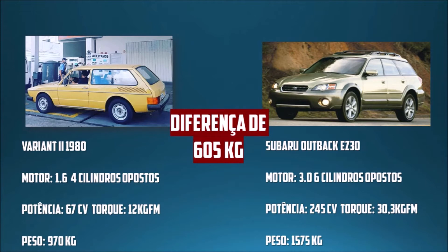Esse carro voa baixo, anda muito. A Akio Race disse que o carro — na verdade, que esse motor — na verdade é da Subaru Tribeca.